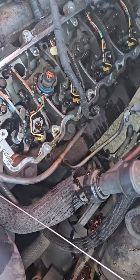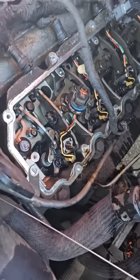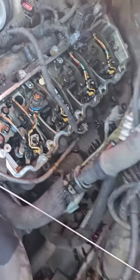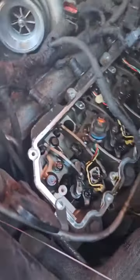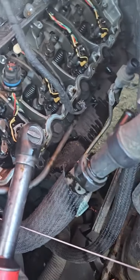6.0 diesel, 2006. I was asked how easy it is to actually get the injectors out after you get all the crap off of it and you disconnect and unplug. It's as simple as this.